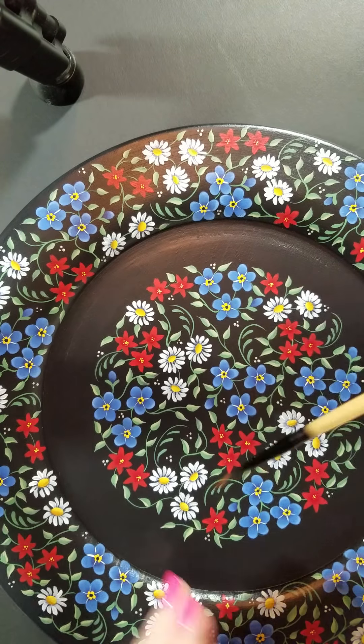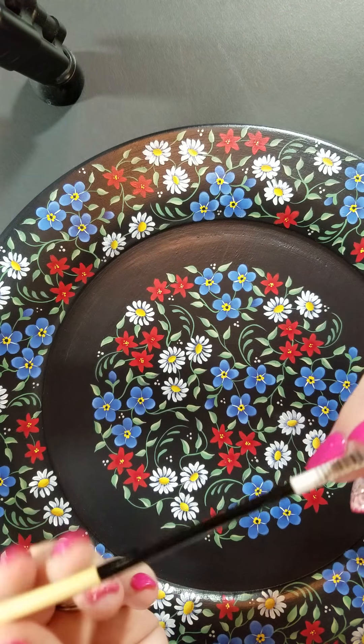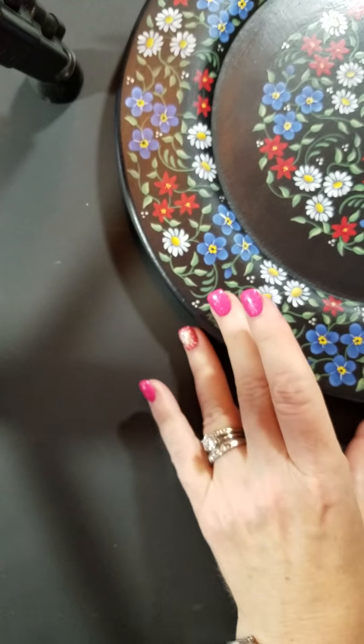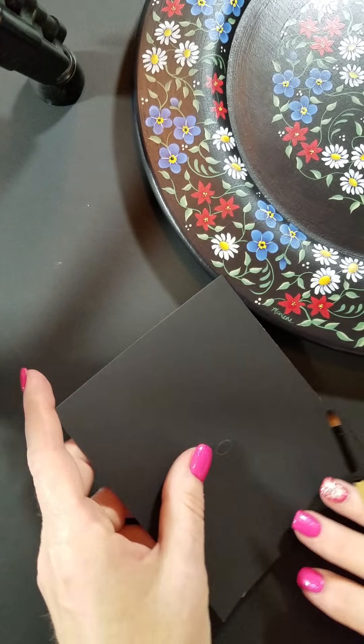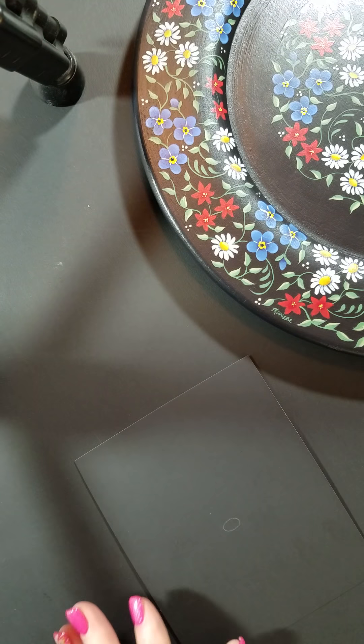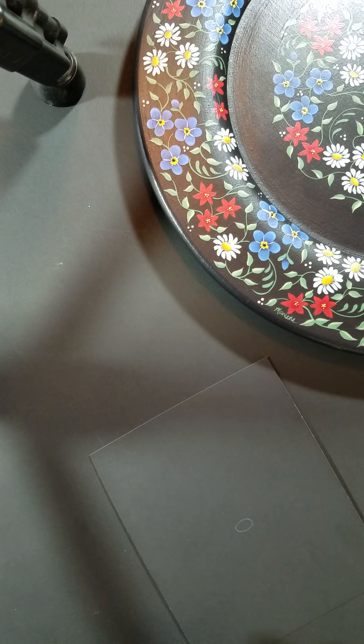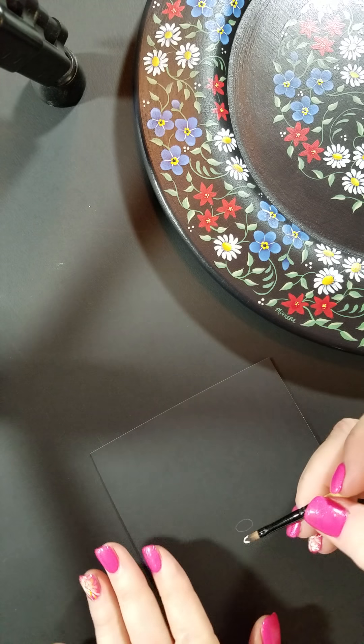I like to start with a filbert number two to paint the little petals, and we're going to use warm white. So you're going to dip your brush into water, dab it onto a paper towel, and load it with white.